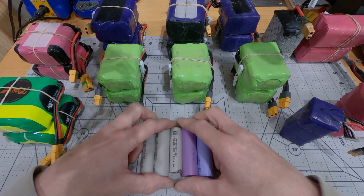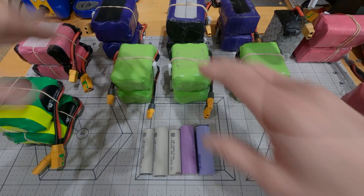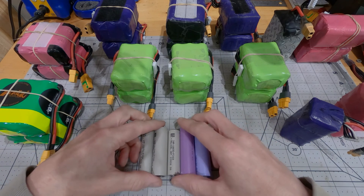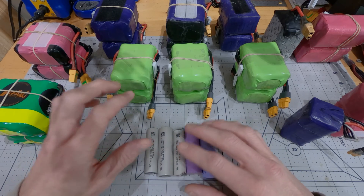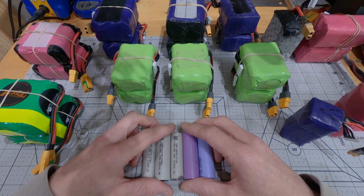Hi, thanks for joining me. I'm going to be posting a video soon about making my new 6S and 8S lithium-ion packs. But since I get so many questions about lithium-ion cell use whenever I post a video about them, I wanted to put this one out first and try to get ahead of some of those questions.